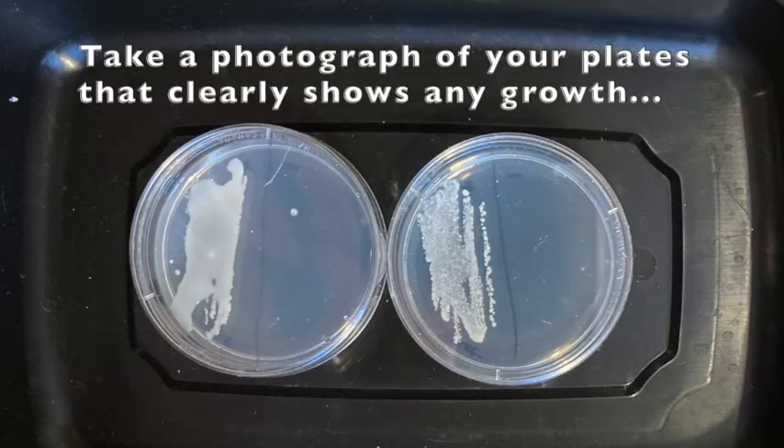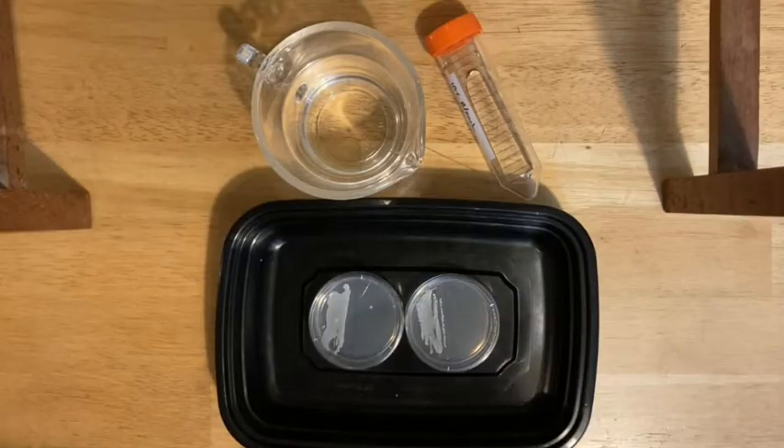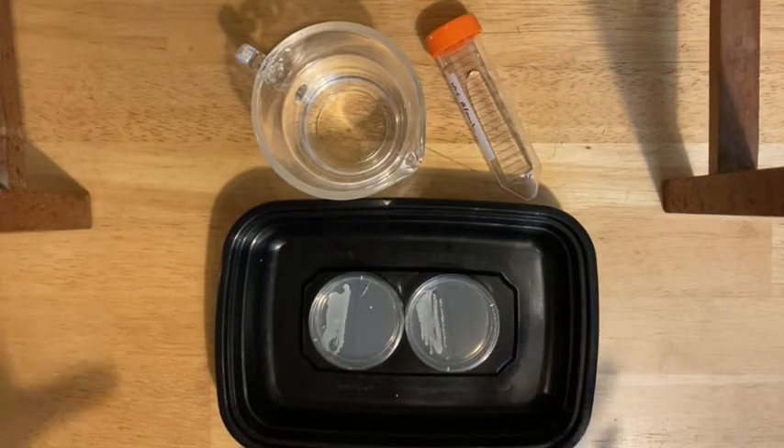Every day you should take a look at your plates and try to photograph them. As soon as you see clear growth, you're done. If you don't see growth by day three, go ahead and clean up anyways — you don't want to risk growing something gross. Once you see growth on your plates, you want to make sure you sterilize them just in case there's some other growth aside from the yeast.